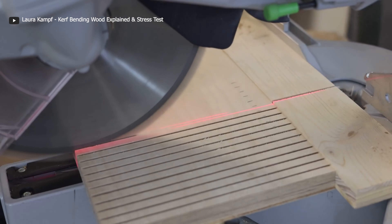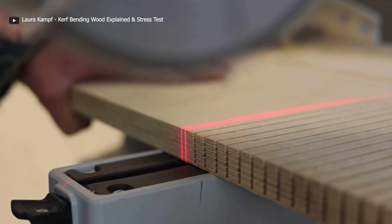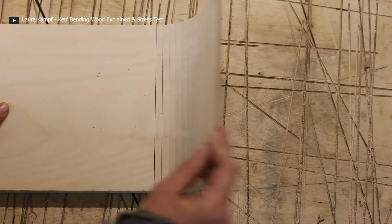After the curve bending process has been done, some craftsmen go further to increase the strength of the wood — either by using other materials to support the bend or applying glue between the cuts, keeping the shape strong and lasting.